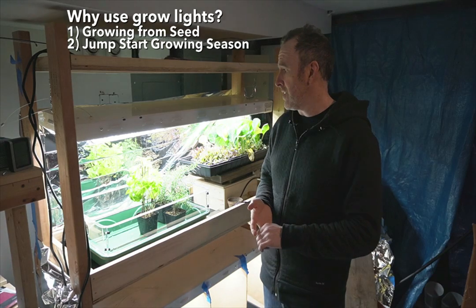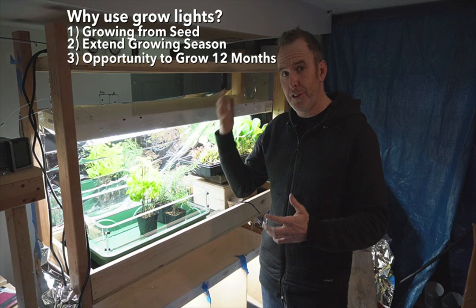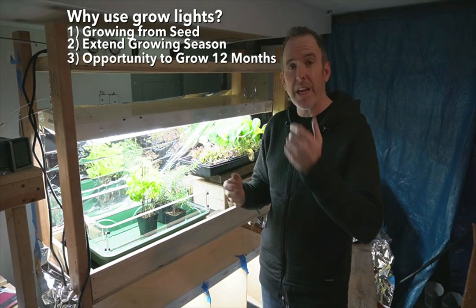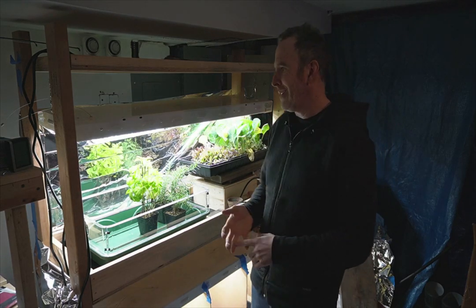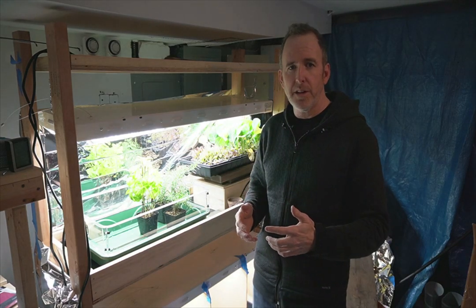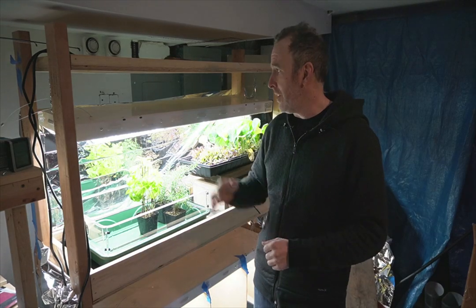Last but not least is expanding your calendar in a cold environment, whether you're in Fairbanks, Alaska or here in Brooklyn, New York. We have a good chunk of the year where we can't grow outside because it's too cold. What we have here — as you can see — I have some greens growing. It's early March. I've had herbs growing here all year. I'm not relying on packing all my growing into a four or five month window. I actually think in terms of 12 months out of the year. So that's the benefits of growing with a grow light system.